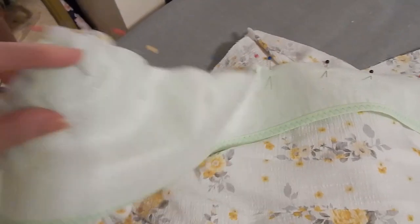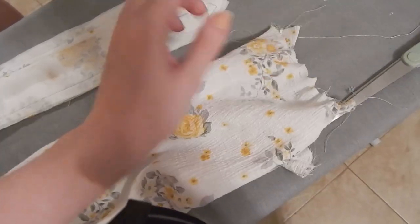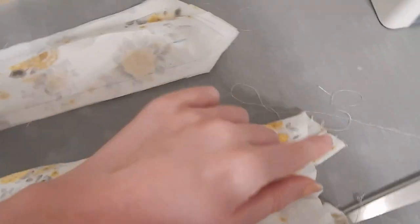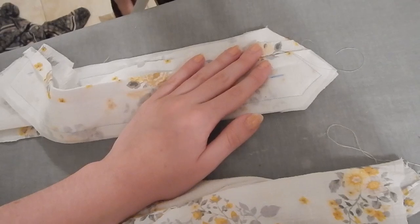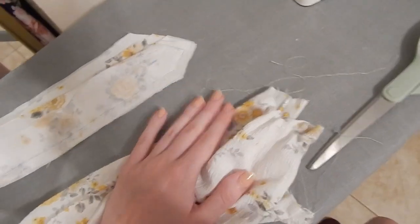I went ahead and sewed up the cuff portions together and gathered up the sleeves. Now I'm going to stitch the non-interfaced portion to the outside right sides together, flip it to the inside, and stitch that probably by hand. I also have to do the inside of the collar by hand — I might save that to do at work tomorrow on my break.